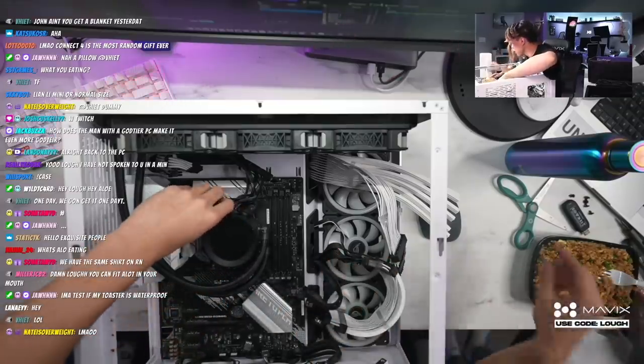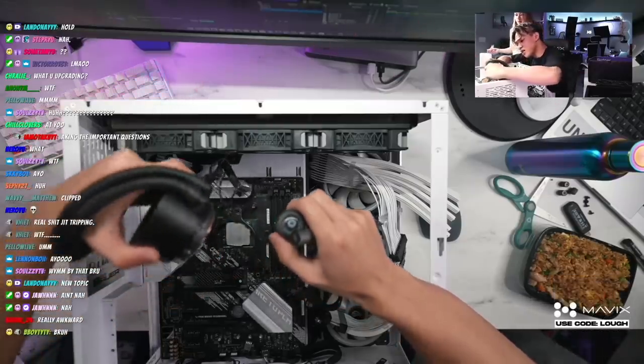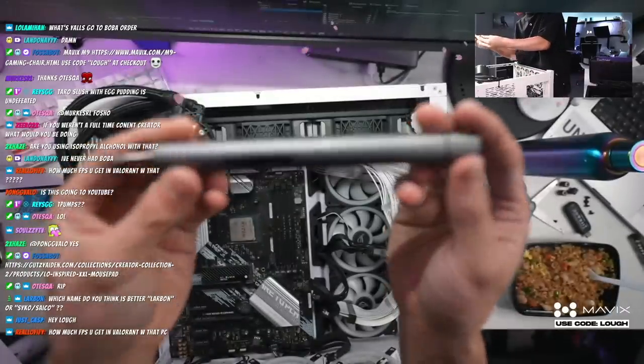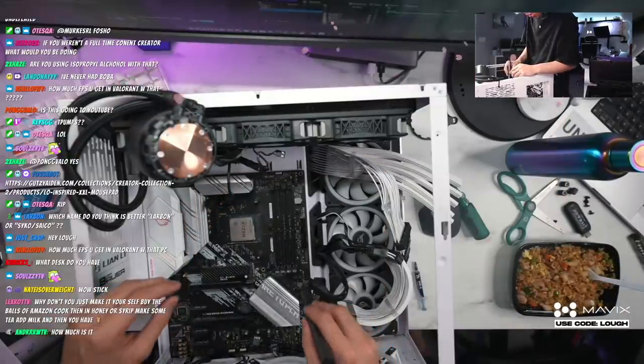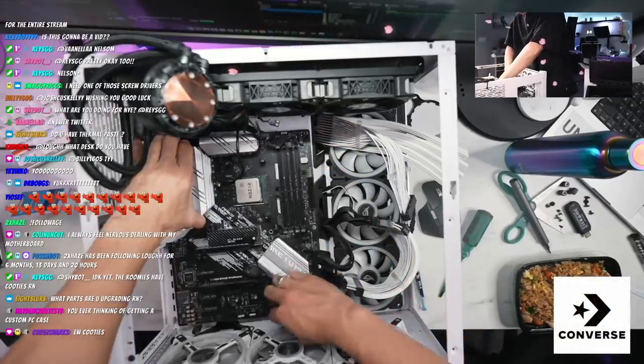I unplugged everything. I should take out the cooler — there's hella thermal paste, y'all see this? This got me like 1.2 million views. If you know, you know. The forward thing — we should be able to just check this out.